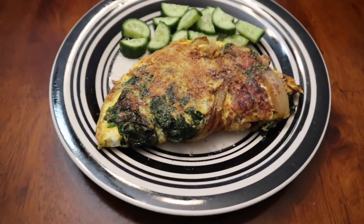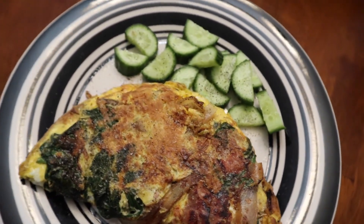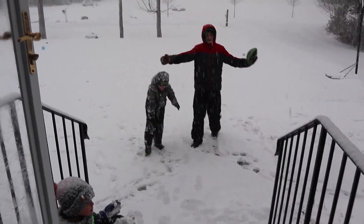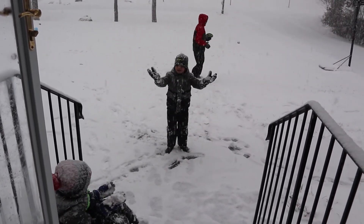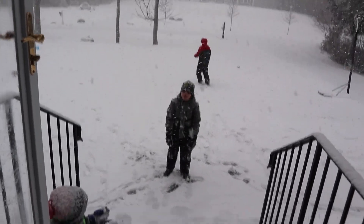Spinach, ham, onion, cheese, some cukes. Yum, yum, yum. Hey, how's this springtime weather treating you guys? Love it. Not really, but it's fun. Better warm up this week. I'm tired of this stuff. Hey, while you guys are out here, shovel the driveway.